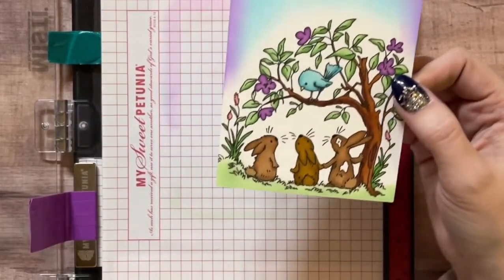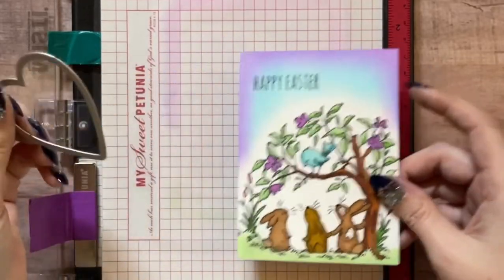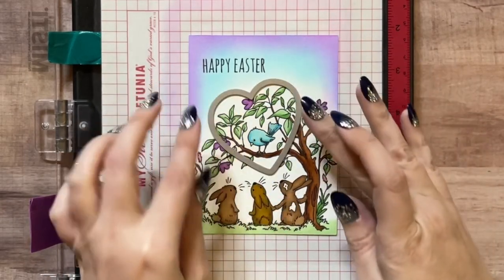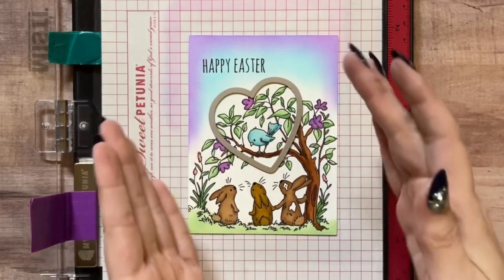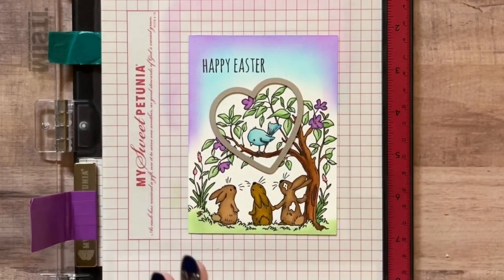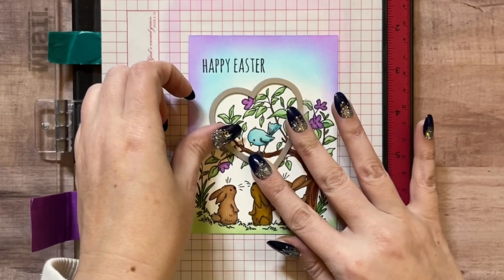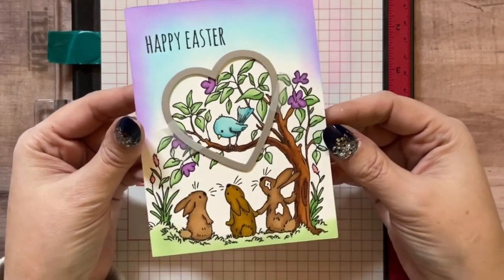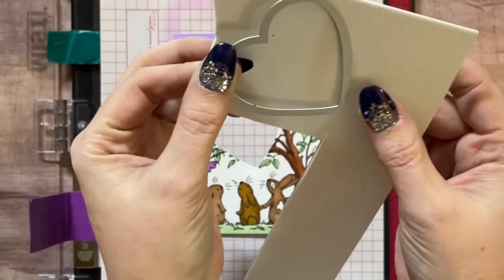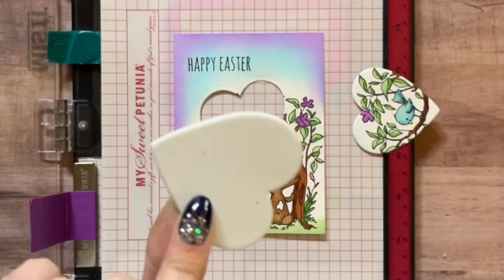Now for the eclipse portion of this card, I have this sweet little heart die. I want just the little bird in this section, and I want the heart to be offset - not straight. I'm going to take some low-tack tape and run this through my Gemini die cut machine. Pop that out, take your die, and cut your fun foam heart right out of that. Now I have my heart of fun foam.